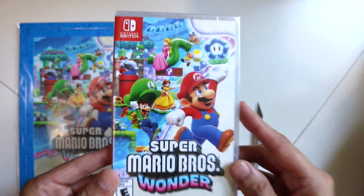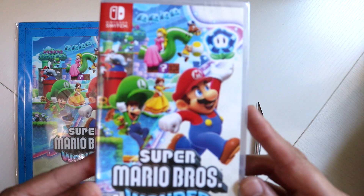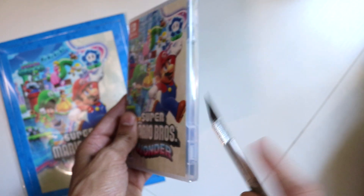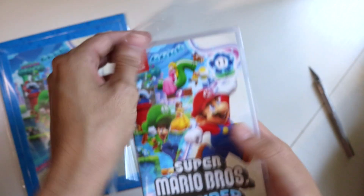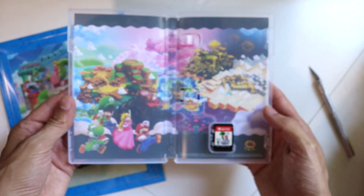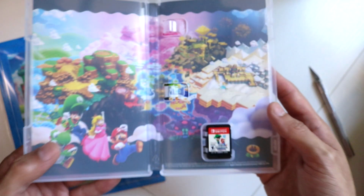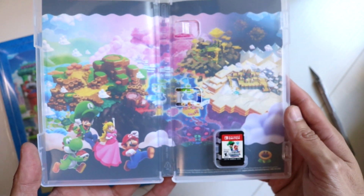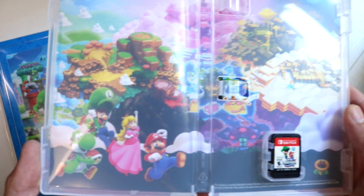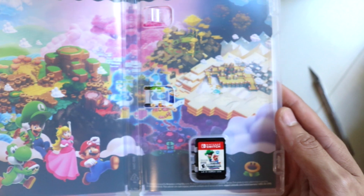Now let's open up the actual game. Love the package. The inside artwork looks really nice, showing off the entire world map.